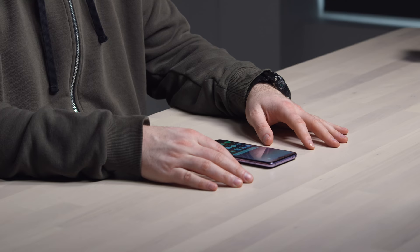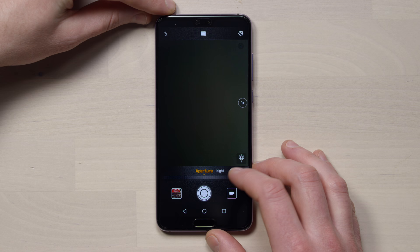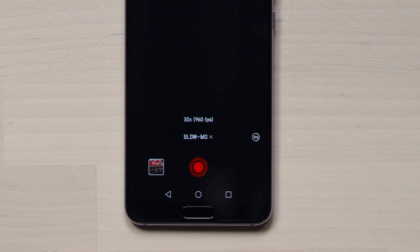Huawei is calling this the highest resolution selfie camera on any phone — 24 megapixels on the selfie camera. And 40 megapixels in the rear? Sheesh. Camera modes include aperture, portrait, photo, video, and pro. If you select more, there's a slow motion function up to 960 frames per second.